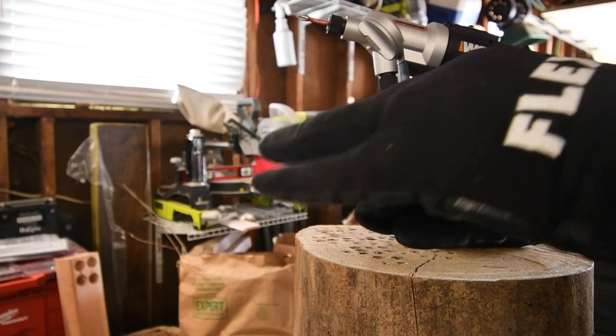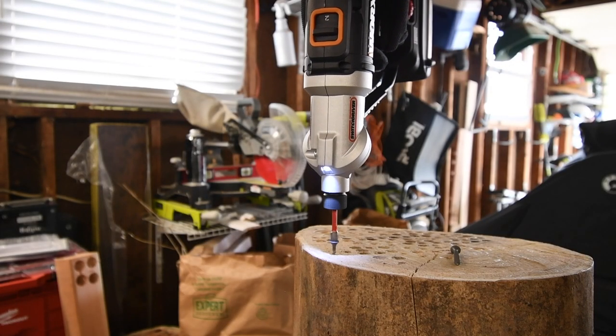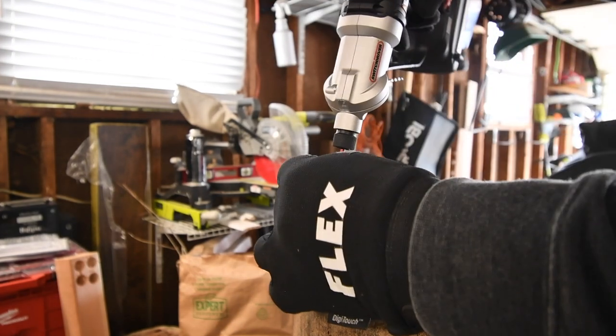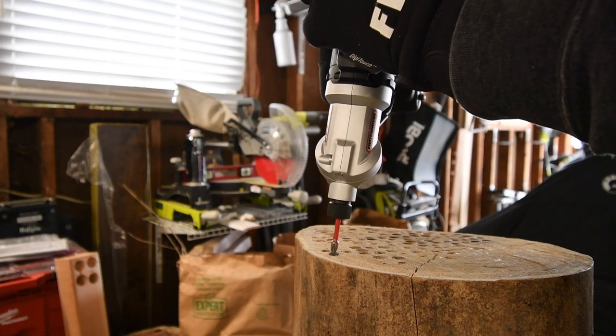Let's start off small first — let's see how well it does with a one-inch and two-inch screw. It can do a one inch, let's try a two inch — it can do a two inch.